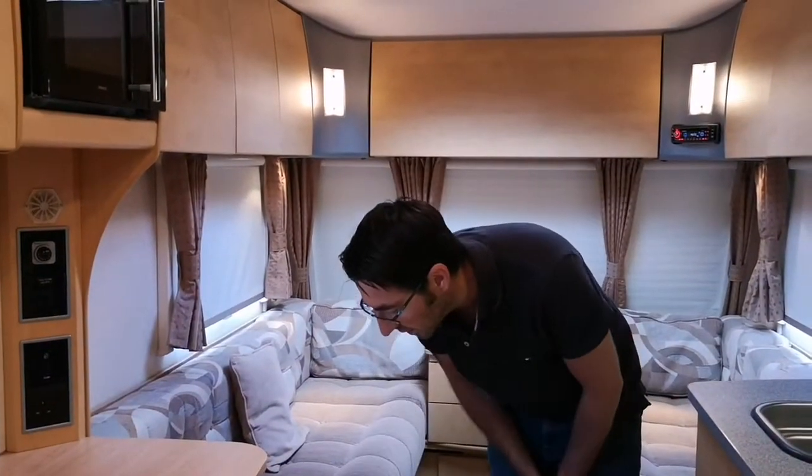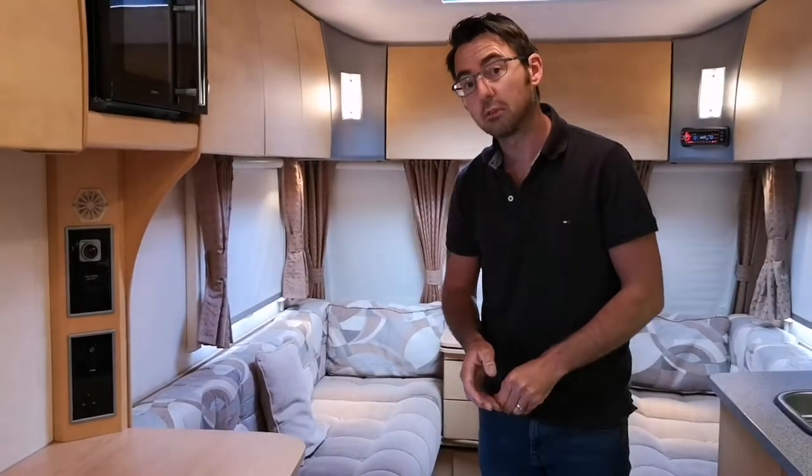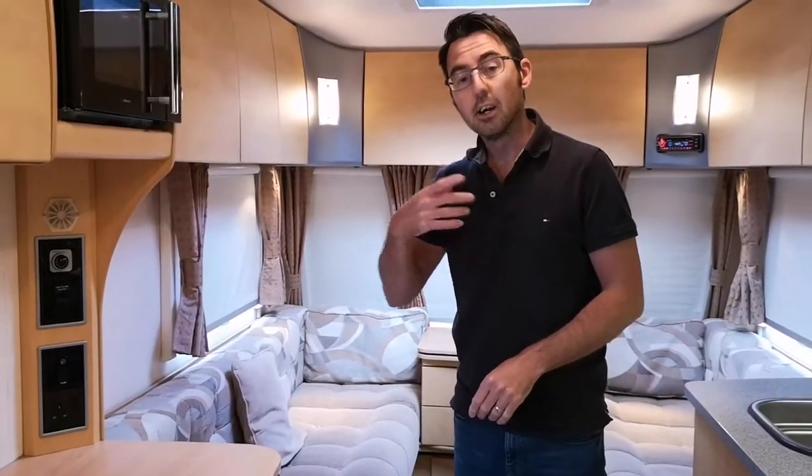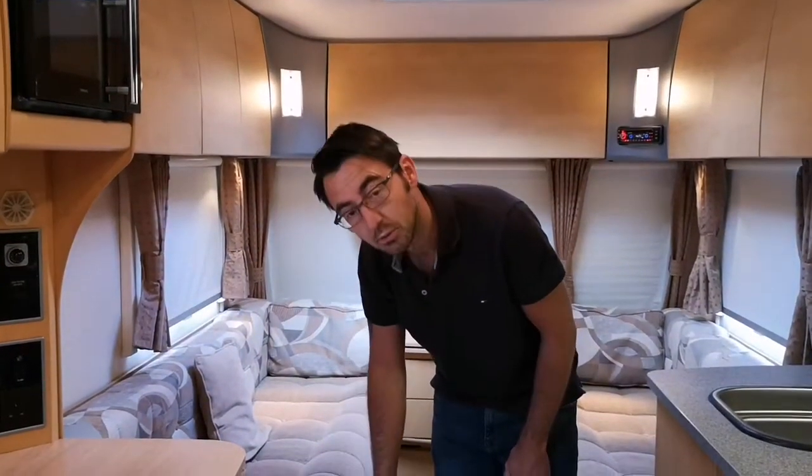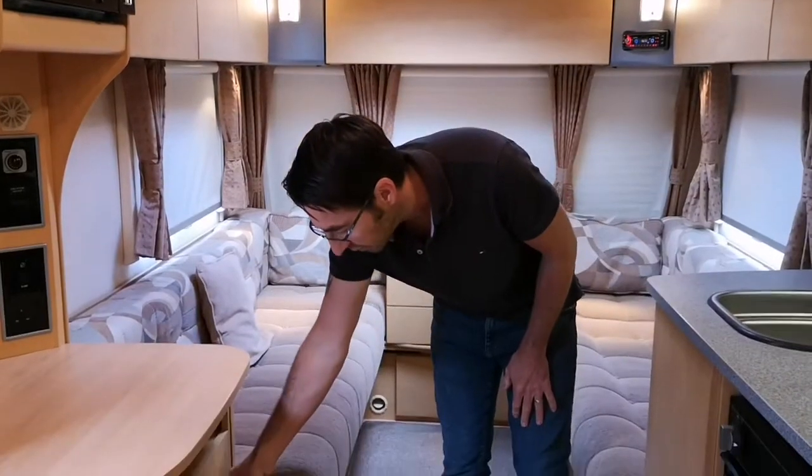We're going to first look at the gas side. So obviously if you're using it on the gas, make sure that you've got gas connected. Bleed the gas through the system — we normally bleed the gas through with the hob in the caravan. That just gets the gas through the pipes a little bit easier, and then the fire will light up an awful lot quicker than if you hadn't done that.